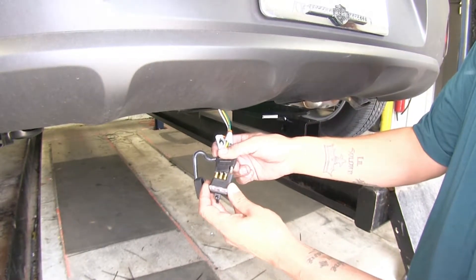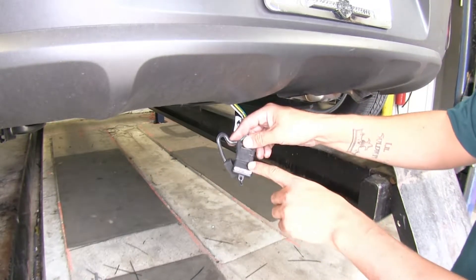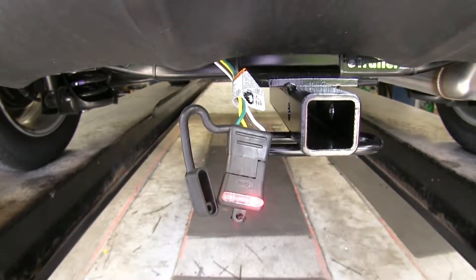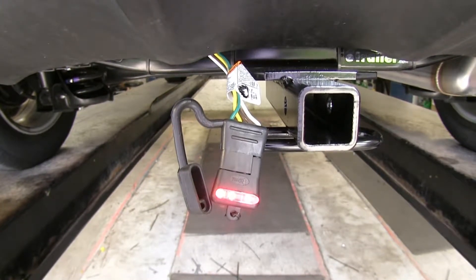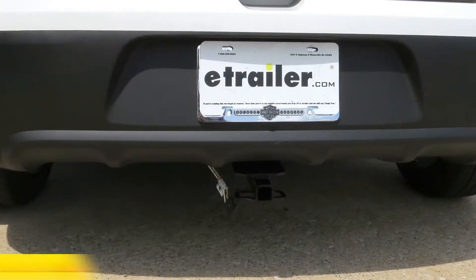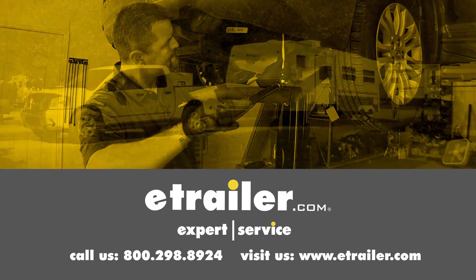Now all we have left to do is test our wiring. I'm going to take my four-pole tester — if you don't have one you can pick one up on our website using part number I26. I'll plug it in and have an extra set of hands run up to the front of the vehicle to start running our lights. Headlights — looks good. Left turn signal. Right turn signal. Brakes. Brakes and turn signal. With everything looking good, we're ready to hit the road. That'll finish up our look at the Tekoncha T1 vehicle wiring harness with a four-pole flat trailer connector, part number 118637, on our 2017 Kia. Click the link below to shop, learn more, or visit us at eTrailer.com.